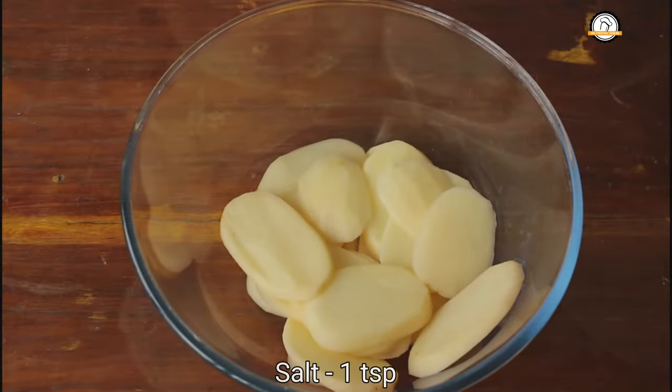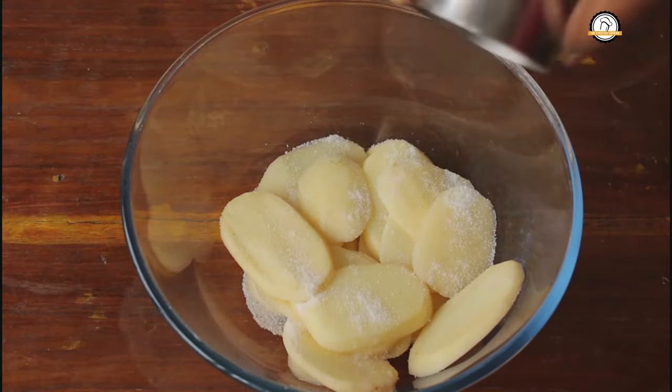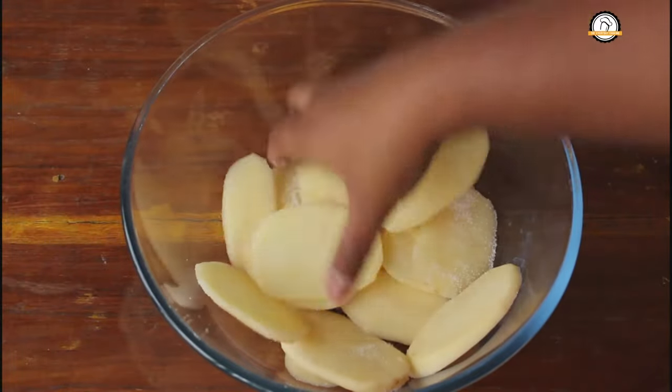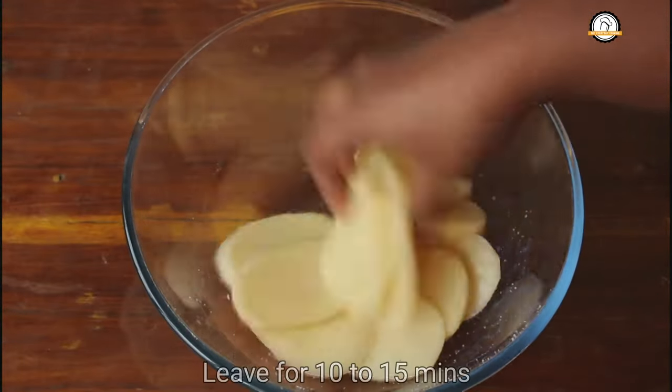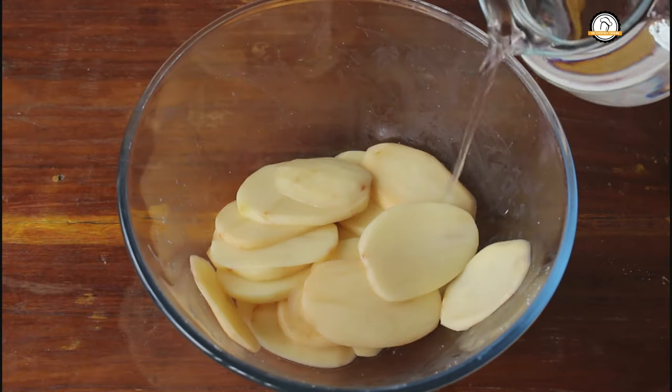Transfer them into a bowl and add some salt, around one teaspoon. Give it a nice mix and leave it for 10 to 15 minutes. After 10 minutes we are going to clean this once with water.